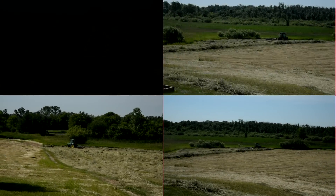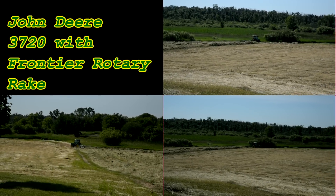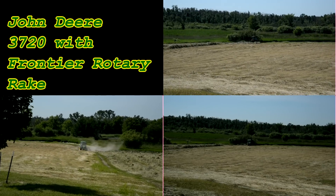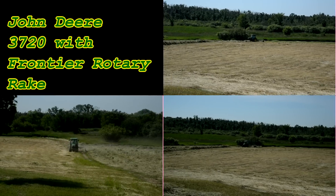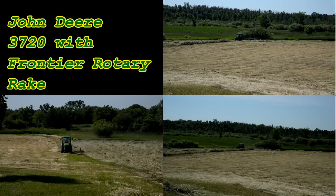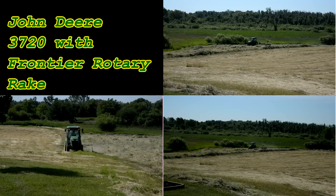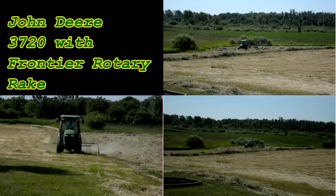This is the first dry week we've had to cut the hay and it's a push. Right now we've got the 3720 with the Frontier Rotary Rake going. The hay is really thick. This is a grass hay — Timothy Brougham with a little bit of clover in it. We've got some dust on the field right now, which is good. We're going to kick it up and put this little tractor in high gear and just book it.